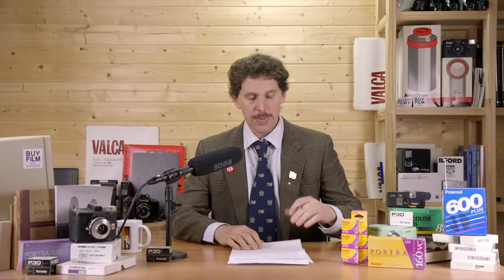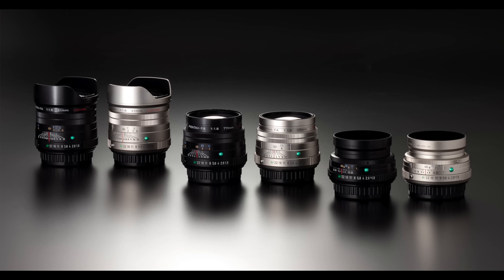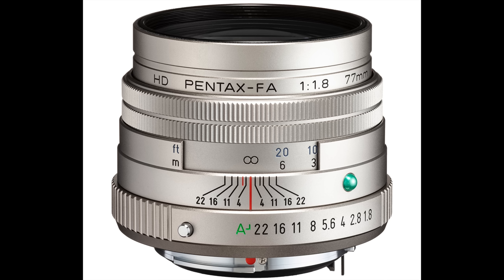Pentax is in the news, which is a big deal — three new Limited lenses: a 77mm f/1.8 at $800, a 43mm f/1.9 at $600, and a 31mm f/1.8 at $1,050. There aren't many lenses at these focal lengths. They have manual aperture so they work on film cameras — K-mount, so usable on a DSLR or a K1000, K2, MX, and similar bodies. Still crossing my fingers that Pentax might make a film camera someday again.